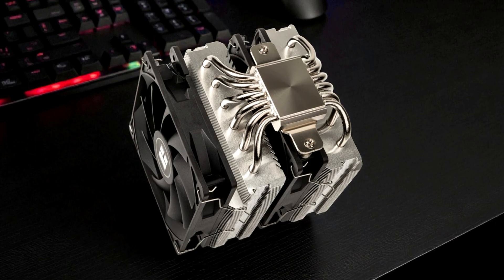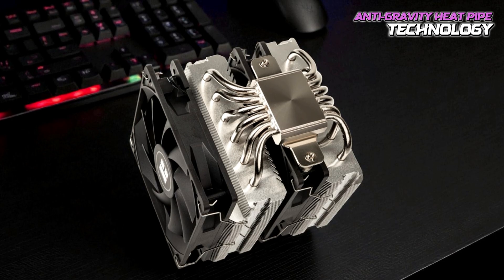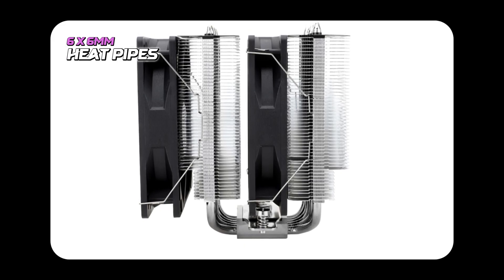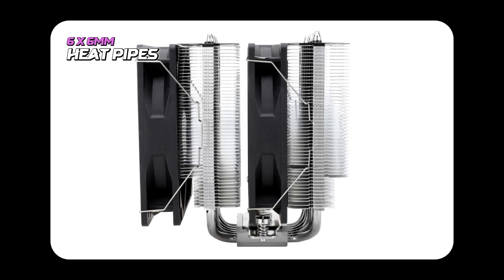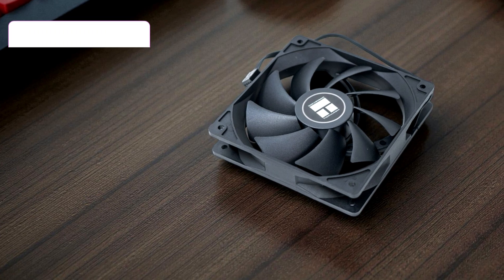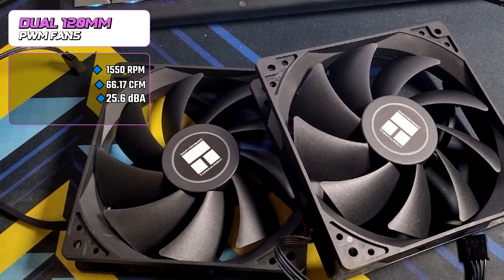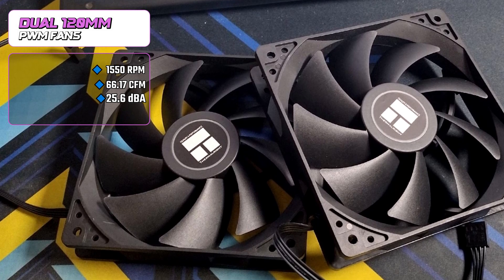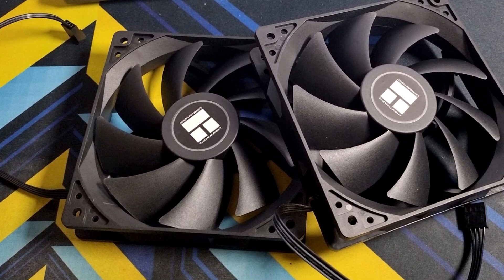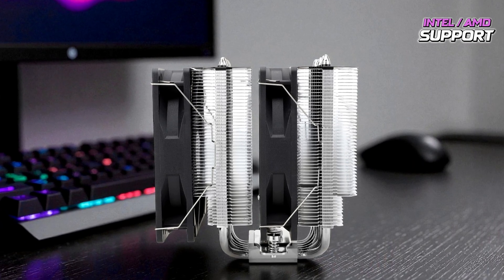Moving to the features and performance, the Peerless Assassin 120 SE is powered by anti-gravity heat pipe technology, which ensures optimal thermal transfer regardless of the cooler's orientation, whether vertical or horizontal. The six 6mm heat pipes are made of pure copper and connected via full electroplating reflow welding, improving both durability and heat conductivity. The dual 120mm PWM fans can spin up to 1550 RPM, delivering an impressive 66.17 CFM of airflow while keeping noise levels under 25.6 decibels, making it remarkably quiet even under load. It supports both Intel and AMD platforms, with secure metal fasteners ensuring a stable, easy installation.